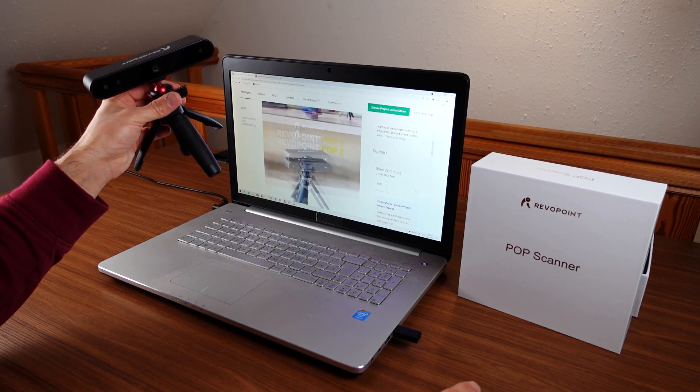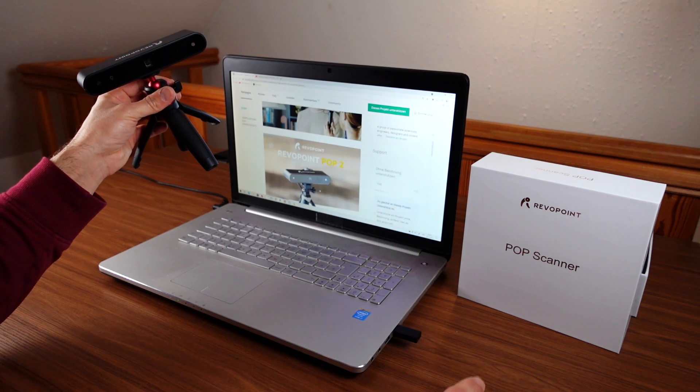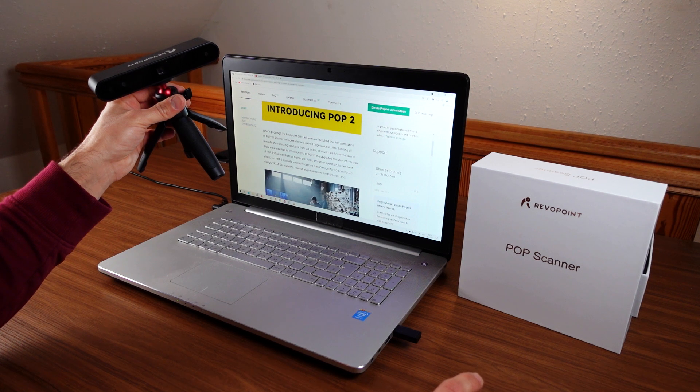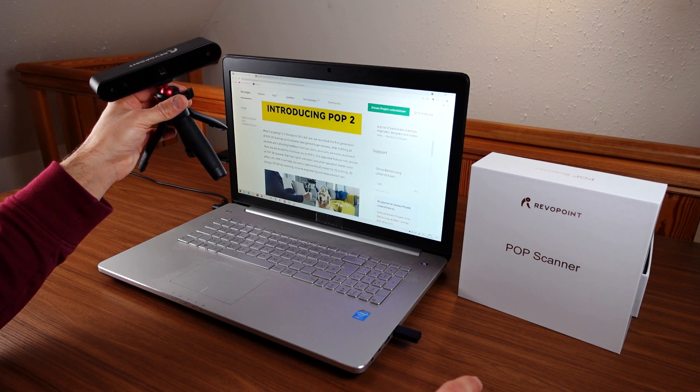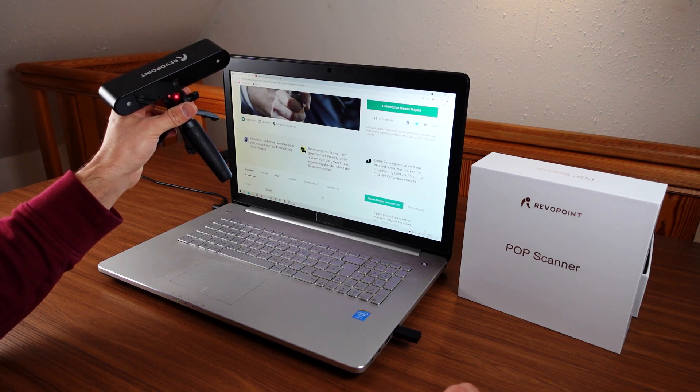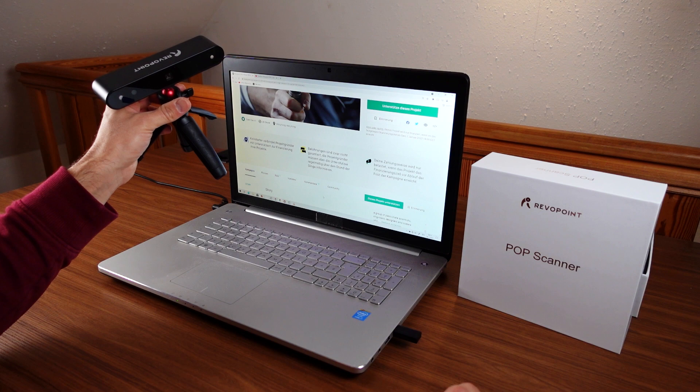Quite an interesting move by Revopoint to introduce a new product so soon and do it on Kickstarter again. If you liked the video, please hit like and subscribe to the channel. And please remember: what goes up must come down, here at Gravity Bytes.